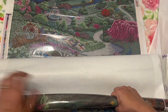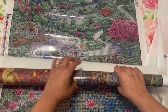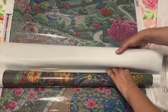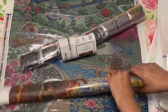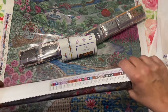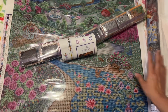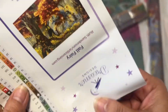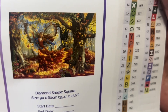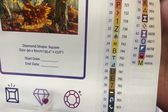Look at all those pretty colors — this one's going to have a lot of browns and darker colors. There's a little crease right there on the canvas but that's okay as long as nothing's wrong where the image is. Ta-da! Here it is — a beautiful image. This one also has six ABs.